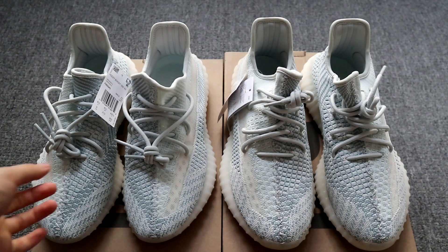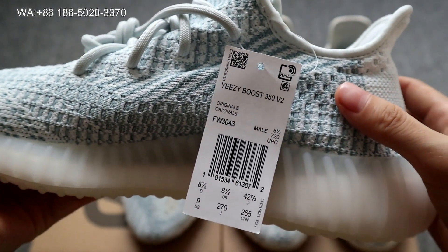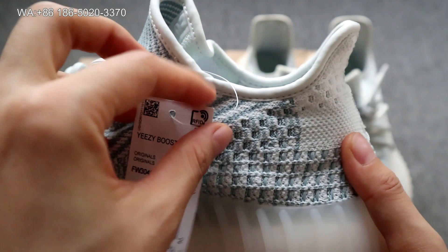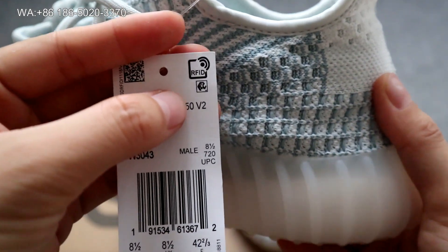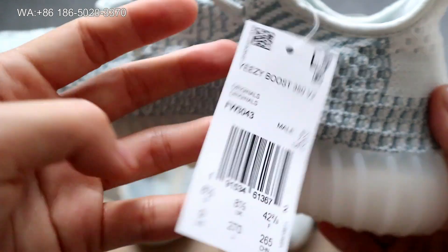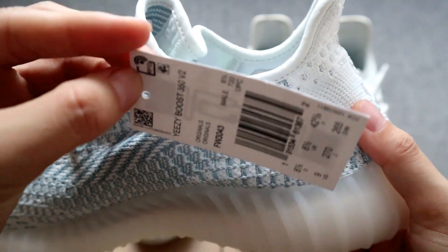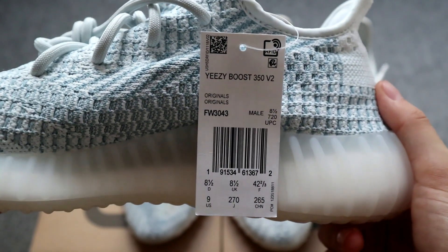Another difference is the tags on the sneakers. On the god version, the tag is designed with RFID patterns, which means the sneakers were released in the US area. Only US-release Yeezys have a tag designed like this. You'll also find a chip embedded on it — you can see the chip here. This is our god version.